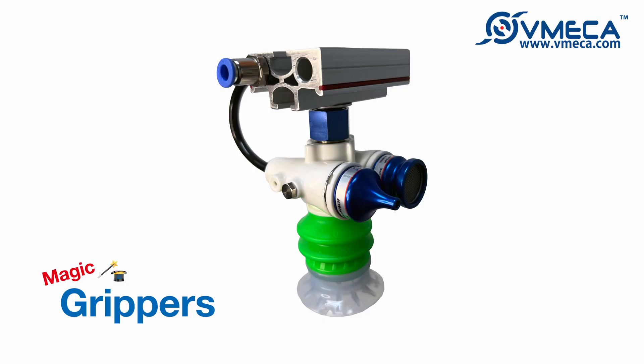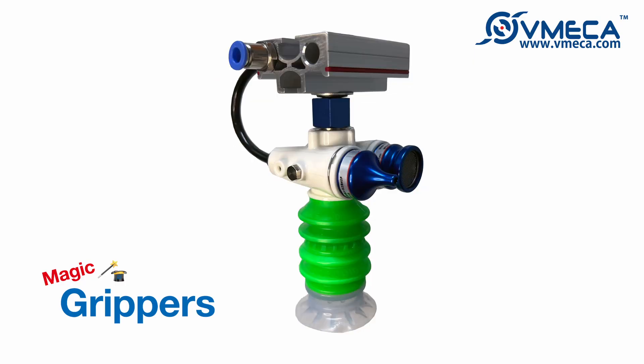Hello! We will be putting together Vimeca's Magic Gripper, complete with a profile followed by a demo of a pick-and-place for liquid pouches.